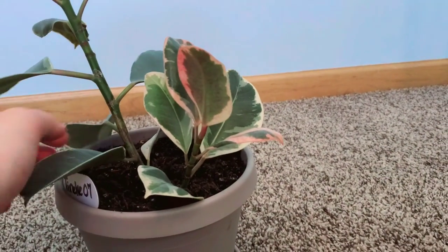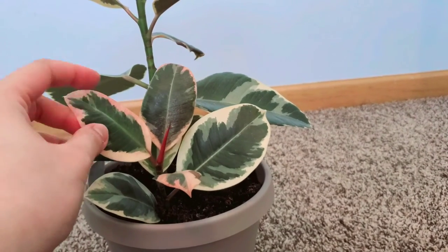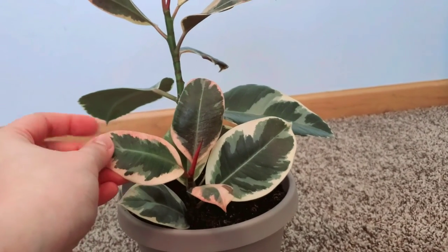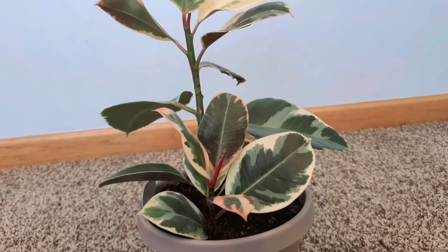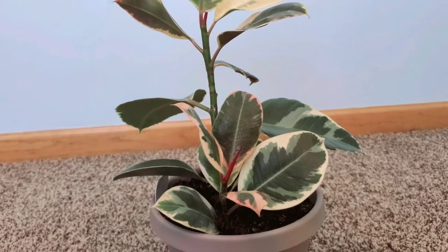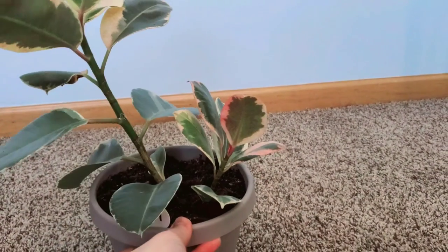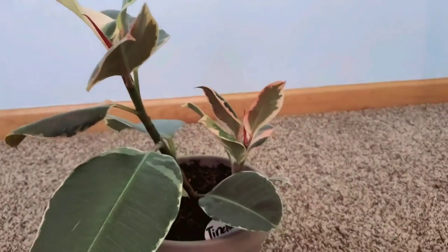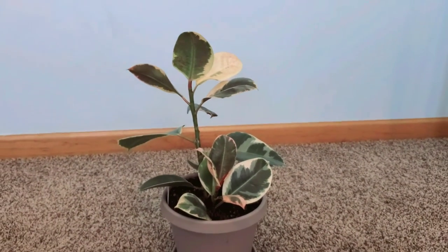She can even survive a foot or two away from an east-facing window. When the leaves turn pink like this and eventually turn white, it means she's getting more light than she needs. I do want more variegation — something like this leaf, which definitely grew while being cared for by me.